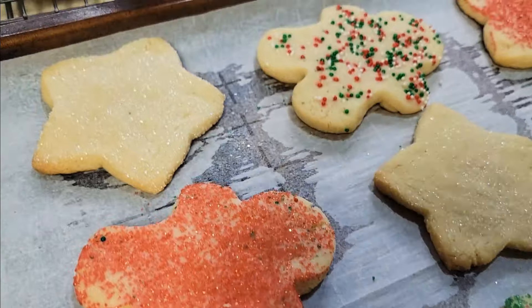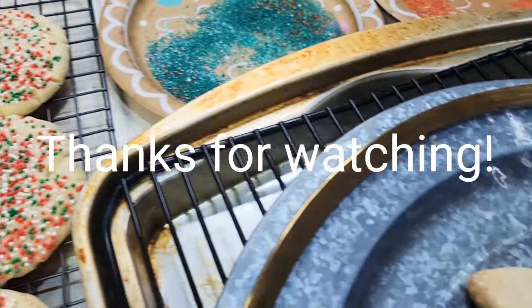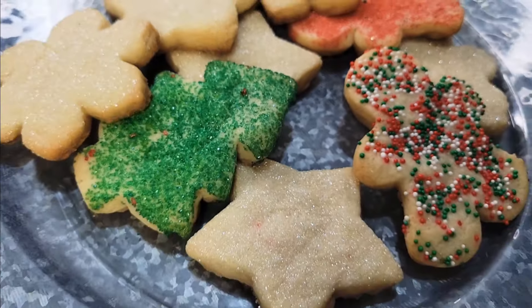Enjoy making Christmas sugar cookies just for you. Thanks for watching. Until next time, have a Merry, Merry, Merry Christmas.